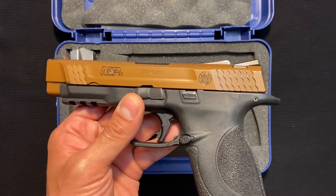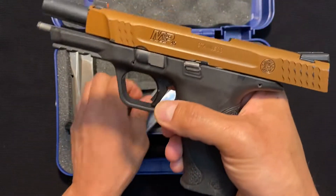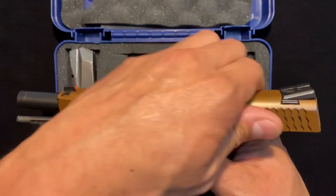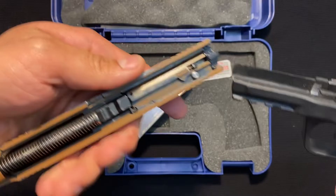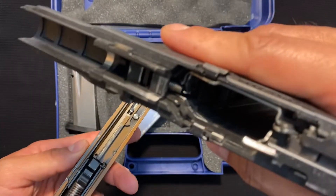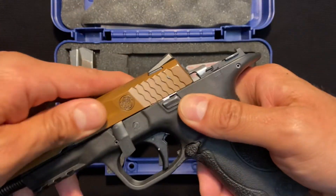Disassembly on this gun is really straightforward. Pull the slide back. I like to drop the mag. Flip the switch downwards — that's all it'll let you go. Release the slide, pull the trigger, and it releases your components. Easy to disassemble, easy to clean. And putting it back together, just reverse your steps.